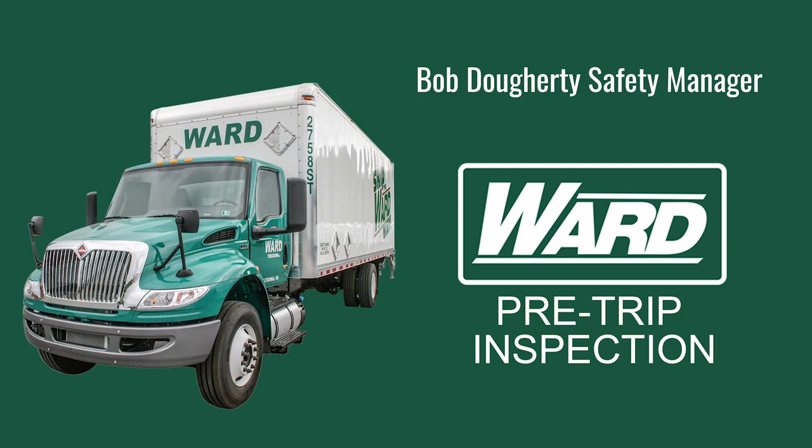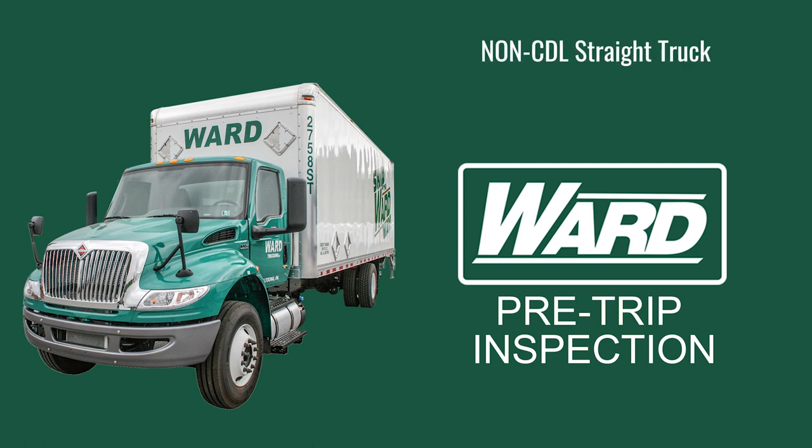Hello, my name is Bob Doherty, Regional Safety Manager at Ward Trucking. In this video, we're going to go over how to pre-trip a non-CDL straight truck and a Class B straight truck. So before we take our vehicles out on the highway, the first thing we need to make sure is that they are safe to take out on the road, and we do that by doing a proper pre-trip inspection.